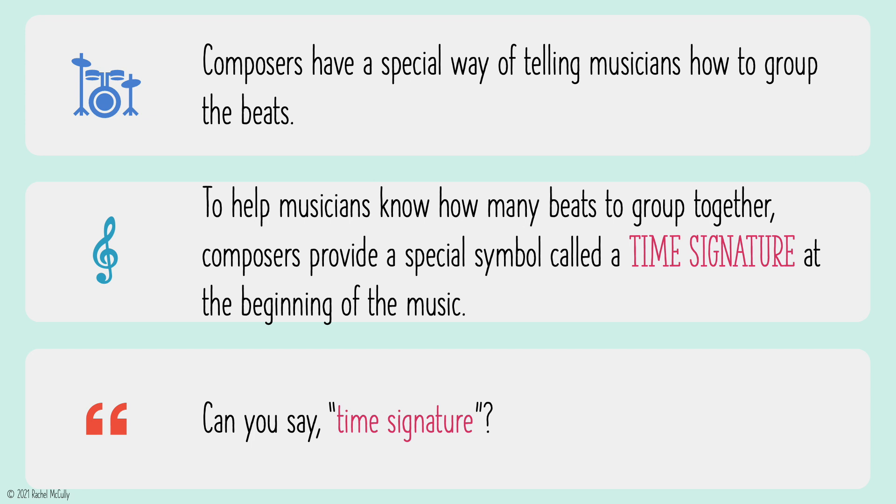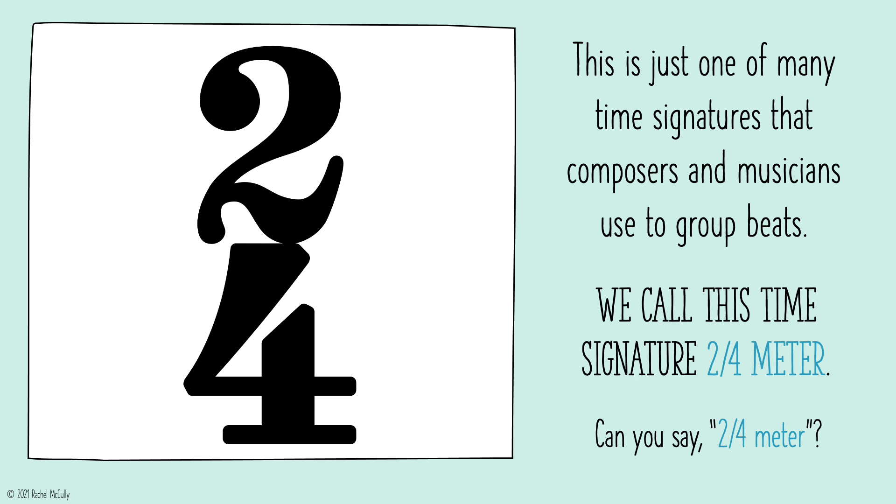Can you say, time signature? Time signature. This is just one of many time signatures that composers and musicians use to group beats. We call this time signature 2-4 meter. Can you say, 2-4 meter? 2-4 meter.